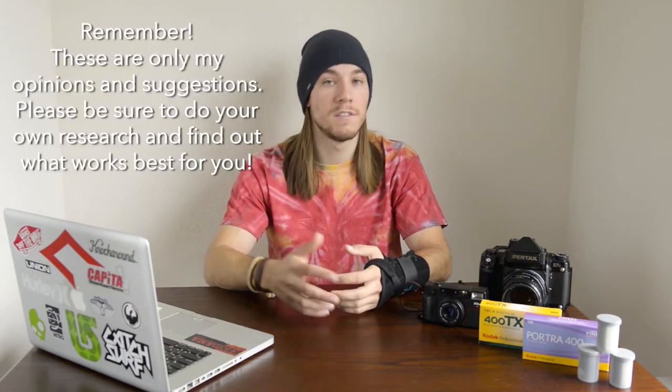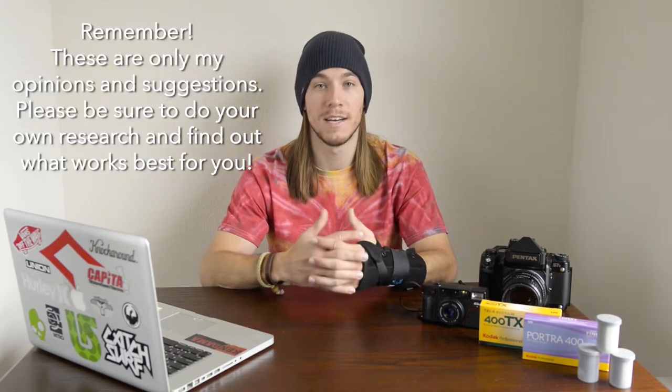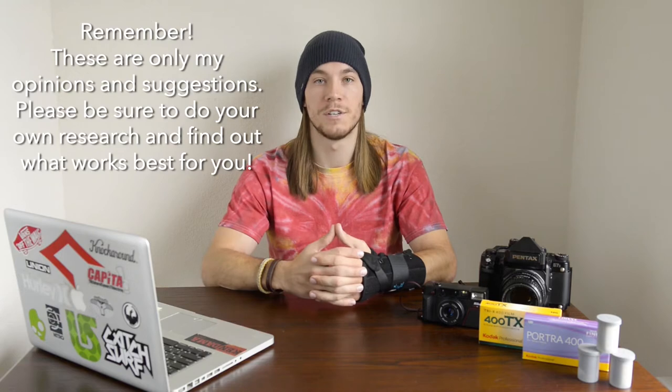So in this video, I'm going to lay out everything you guys need to know and need to have in order to start developing and scanning your film. This is by no means an end-all be-all perfect solution to doing all this on your own. But I've learned a lot over the past couple of years, so learn from my mistakes. I'm going to help relay this information back to you guys so you guys aren't going into this situation blindly.